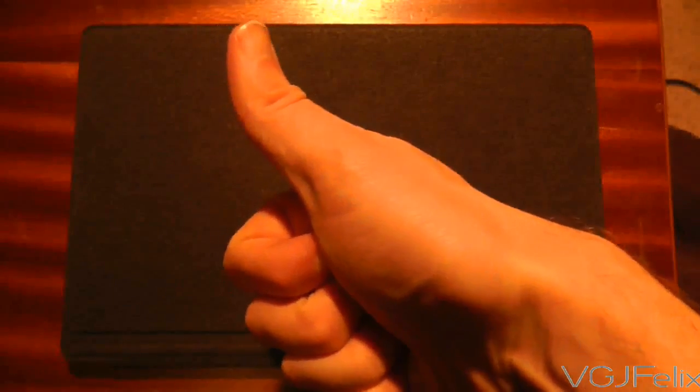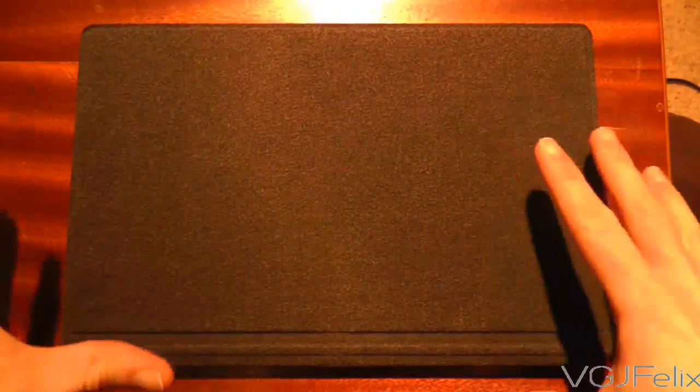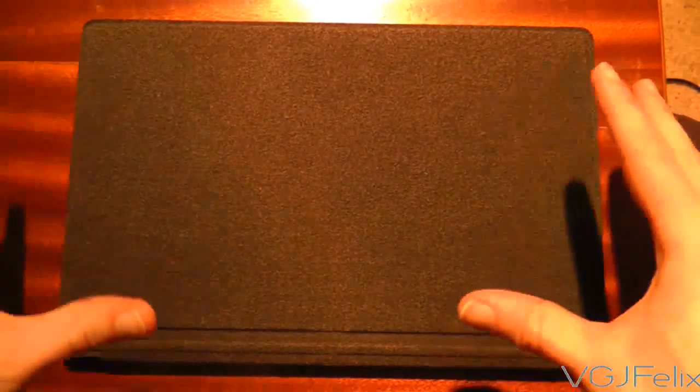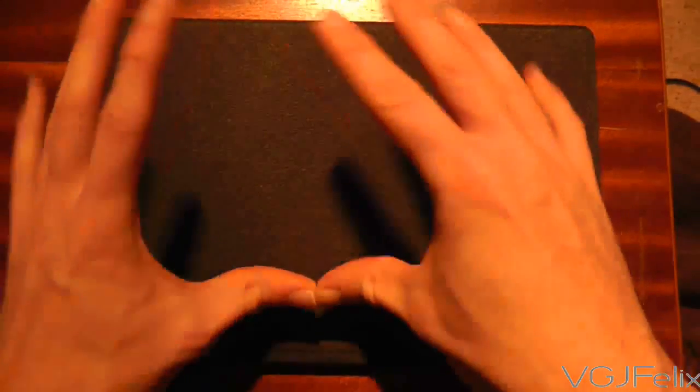Hi guys and welcome to another Surface RT video. In this video I wanted to show you a quick look at the condition of the screen when you have your fingers on it and also the keyboard on it, because this touch cover is very flush to the screen when it's closed and it leaves quite a lot of marks. I've got a light shining down and it should give some very good reflection on how the screen looks. So if I just turn off the screen for a second — this is what it looks like.